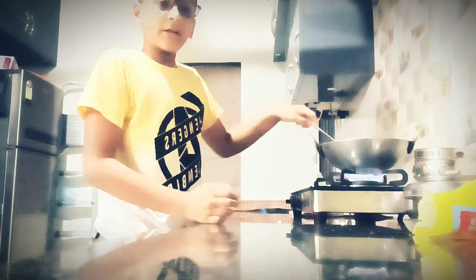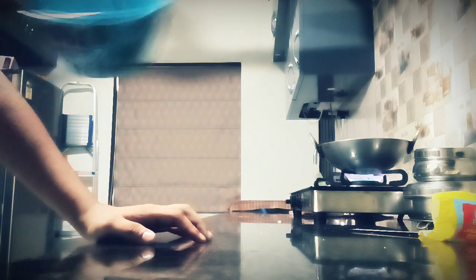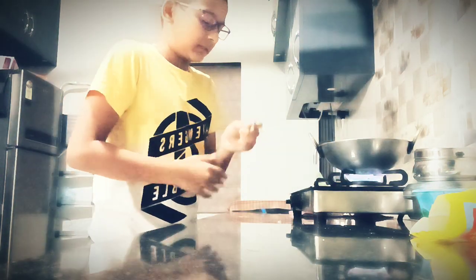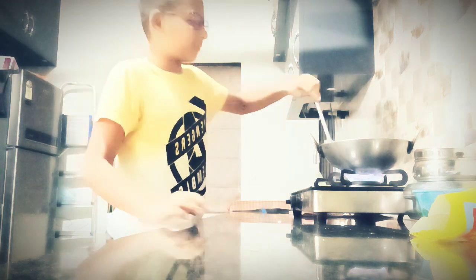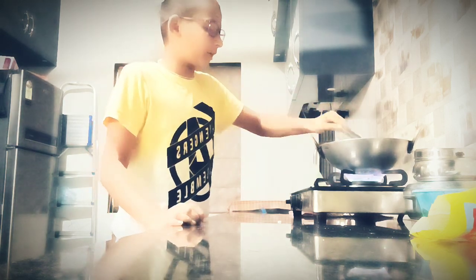I just need one thing which is to mix this. Please don't forget to subscribe and like my channel, and if you really like it please don't forget to share it. Okay, it's done — nice!